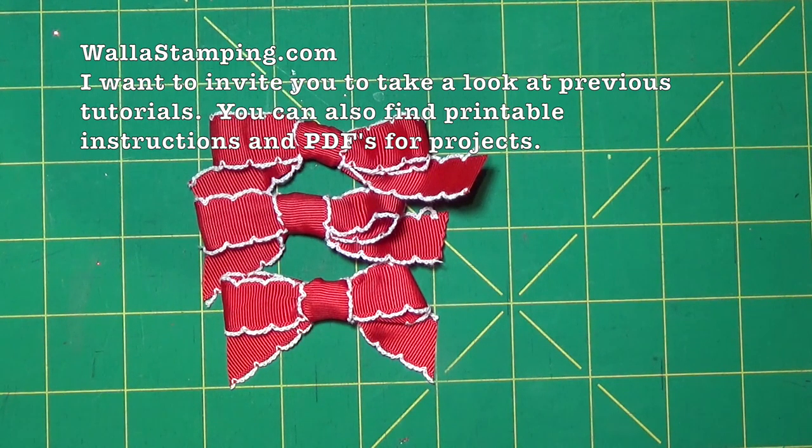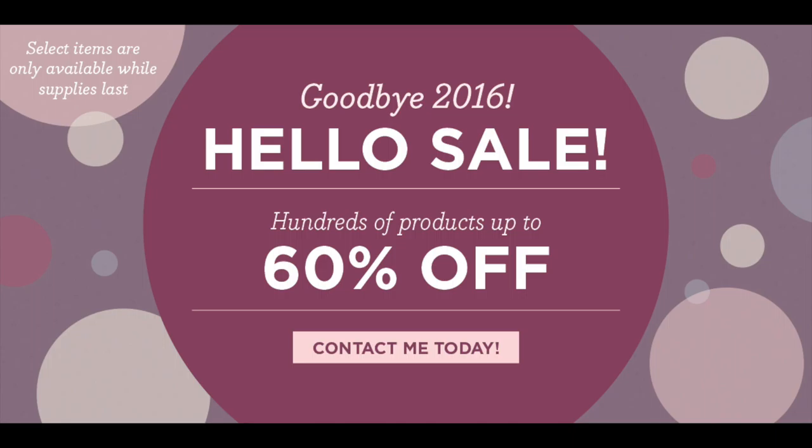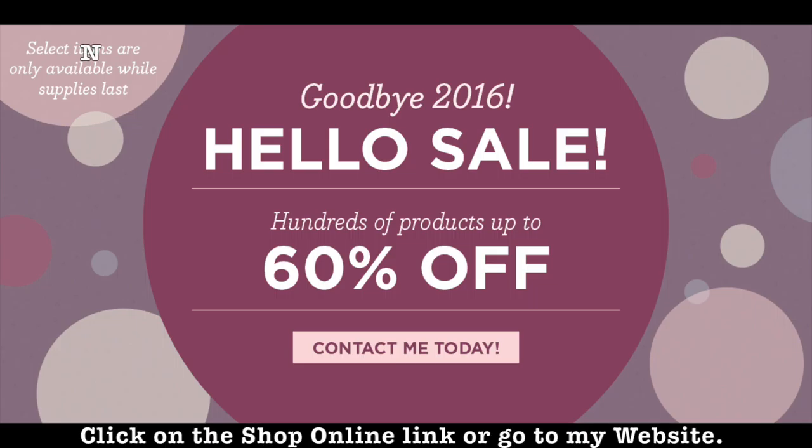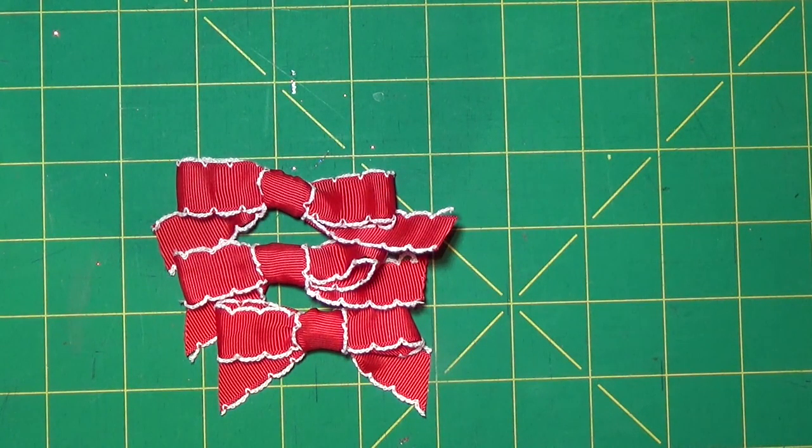I'd like to invite you to go over to my website at wallastamping.com — I have quite a few other tutorials there with free PDFs that you can print off. If you have any questions or comments feel free to leave them below or you can also leave me a comment on my website. Also I wanted to let you all know that Stamping Up has a huge sale going on through the month of December — product up to 60% off. If you've ever been interested in buying some Stamping Up product, now is an opportune time. You can shop online through my online store by clicking the link below, as well as going through my website where there will be a link there too.